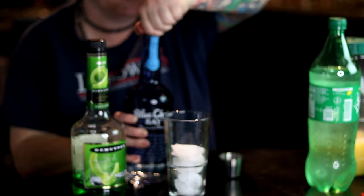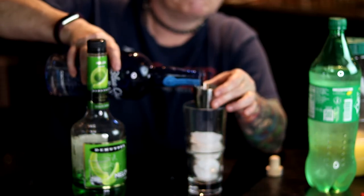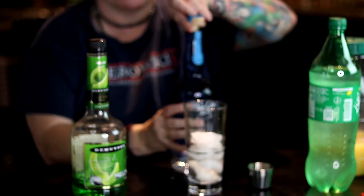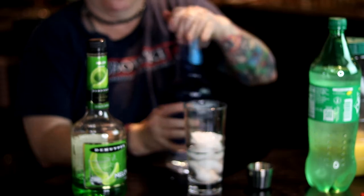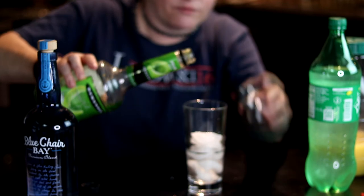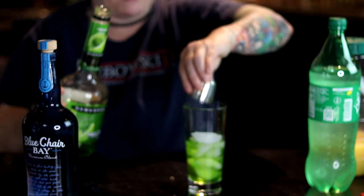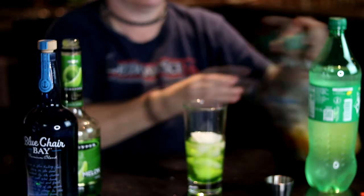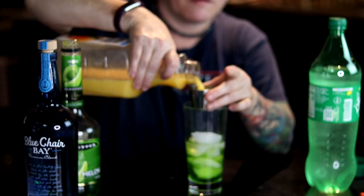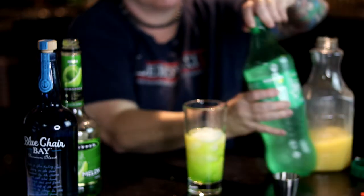Start with an ounce or like a shot of rum. That looks about right. Then we put in — I don't really ever measure usually, but I'm gonna try measuring it — about three-quarters of a shot glass of the melon liqueur.